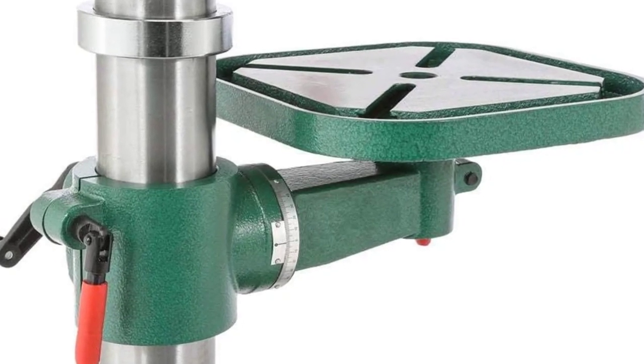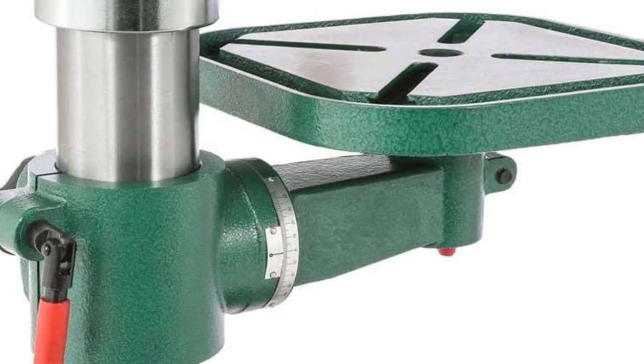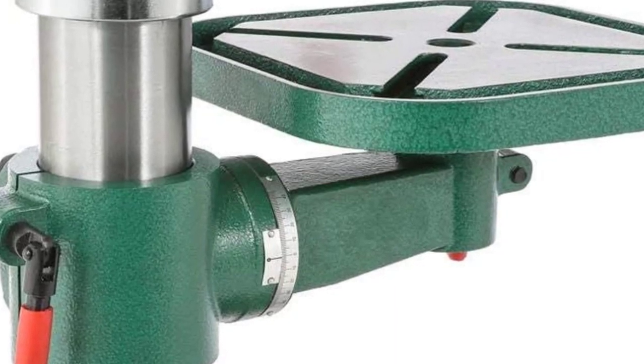It has an MT number two spindle taper, and the four T-slots can accommodate a half-inch clamping kit. This unit also has a built-in light that illuminates the area whenever you are drilling holes.